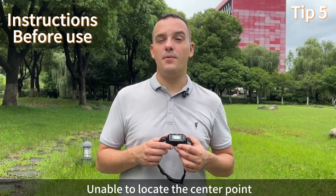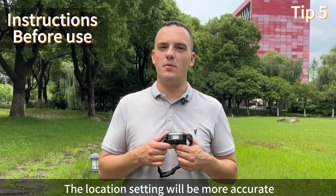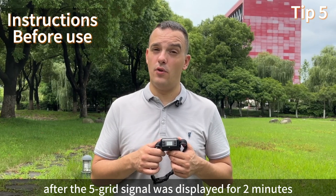The device is unable to locate the center point when the GPS signal is below 2 grids. The location setting will be more accurate after the 5-grid signal has been displayed for 2 minutes.